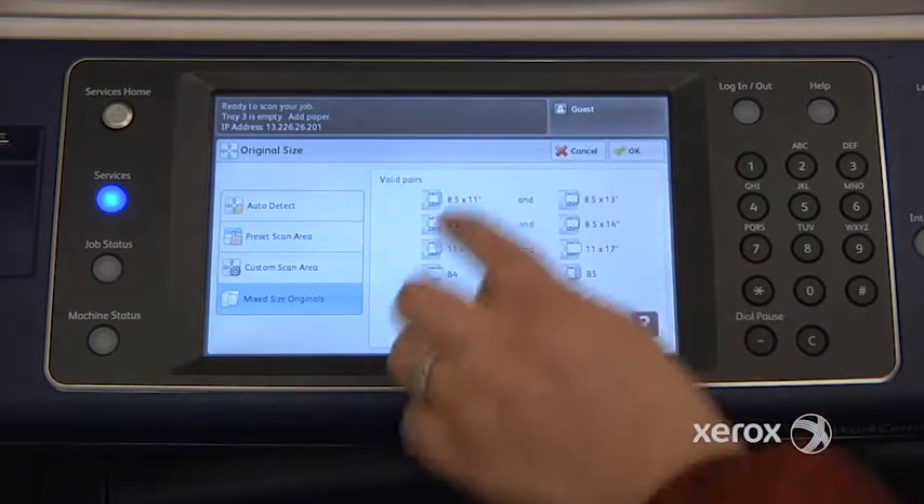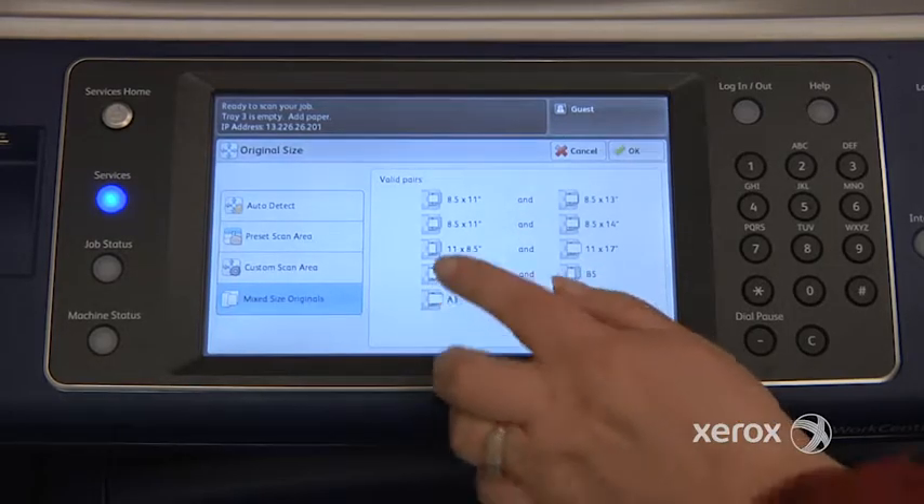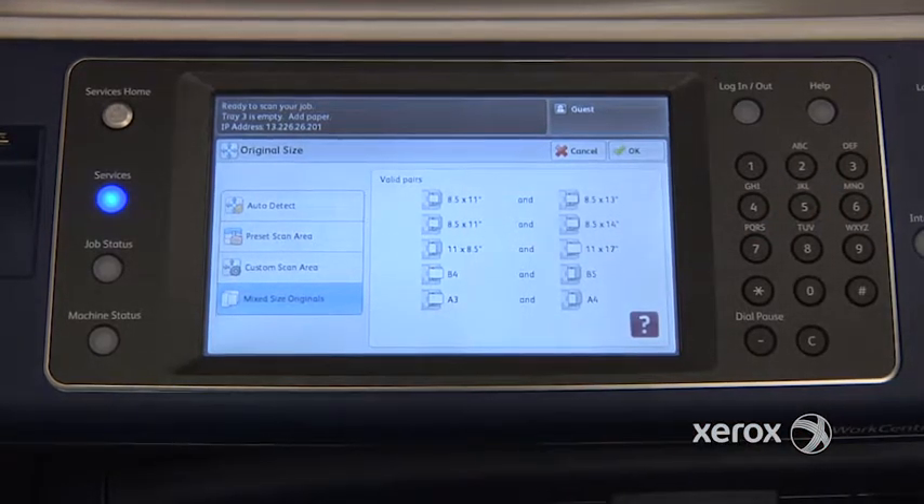You'll see on the screen here which formats and sizes can go together. You don't have to select them — it's just to indicate which ones do go together.